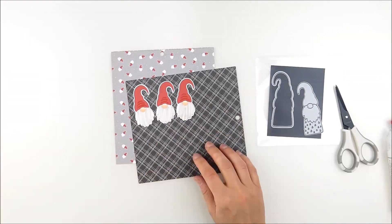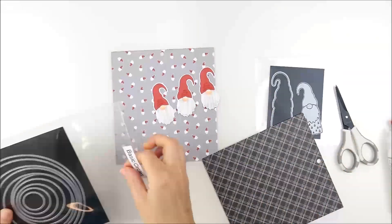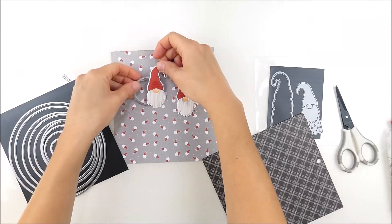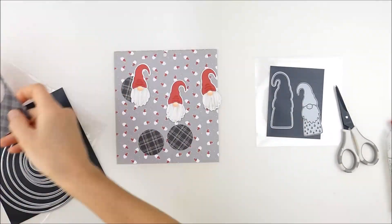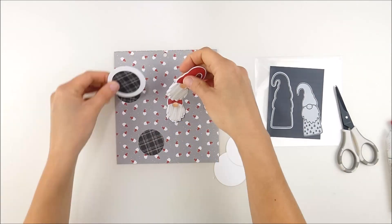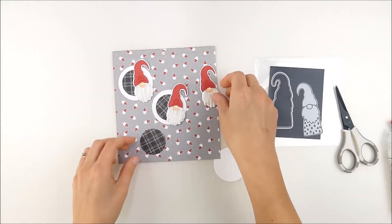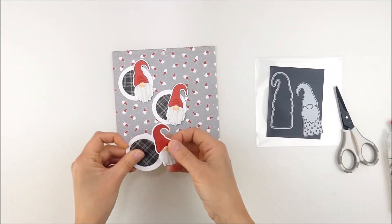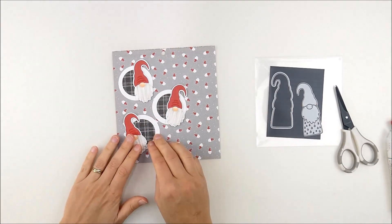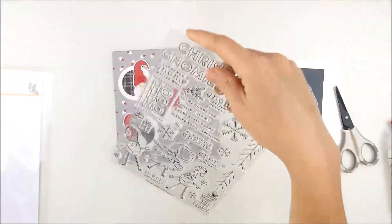I grabbed that other pattern paper and decided to die cut it into circles, so I pulled out my Simon Says Basic Circles wafer dies — it's a nesting set. I picked a size that was about right and then die cut one size larger out of white cardstock to add another layer behind, which helps that black plaid paper pop out a little more. I layered those on and planned my placement, making sure my plaid went straight up and down.